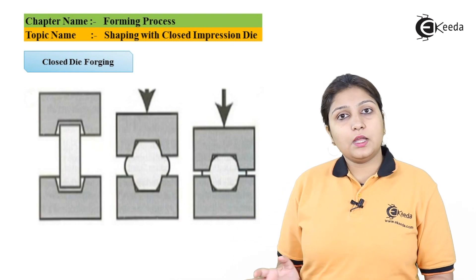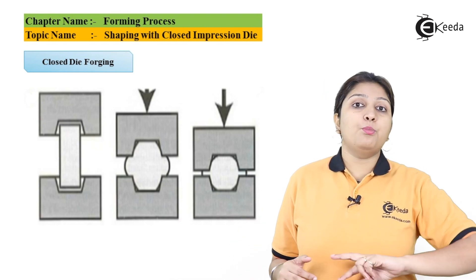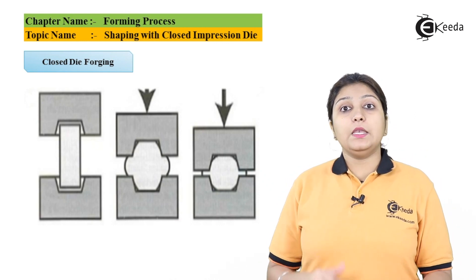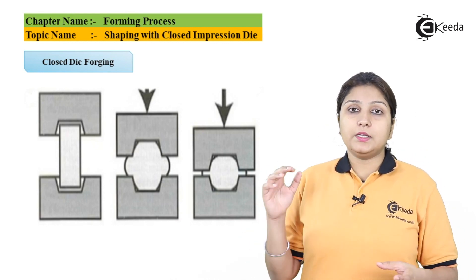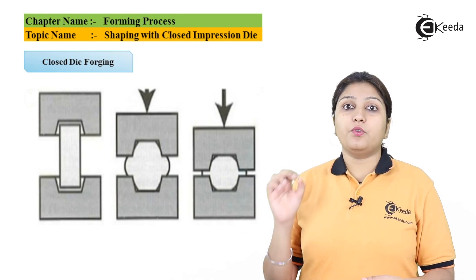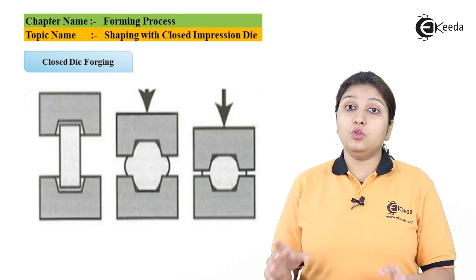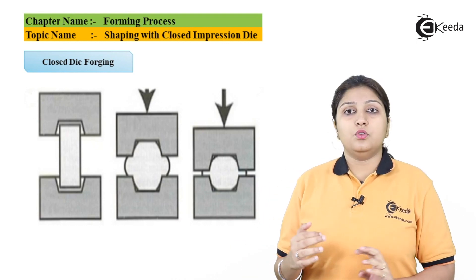In the second stage, you can see that pressure is applied from both ends. The material gets squeezed between your die, and in the third stage, the material gets the exact shape of your die. These are the three stages of a closed impression die making process.